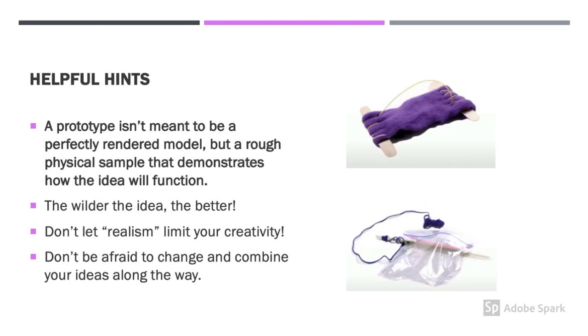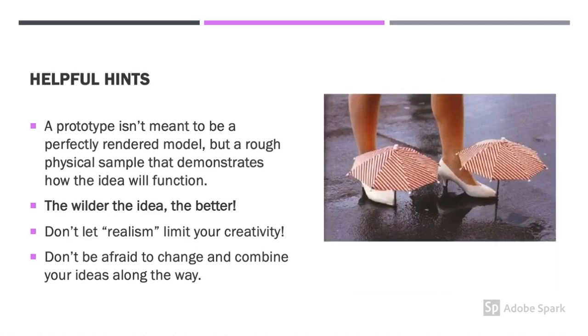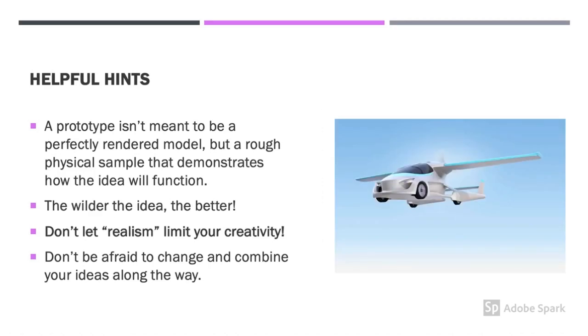A few helpful hints before we get started. Your prototype is not meant to be perfect. Rather, it's a rough, simple idea that demonstrates how your solution might actually work. The prototypes in the pictures here are both made out of popsicle sticks, string, and bags. They don't actually work, but they get the idea across. Next, the wilder the idea, the better. These umbrellas for shoes are kind of a crazy solution — but would they solve the problem with your feet getting wet? Definitely. Don't let realism limit your creativity.